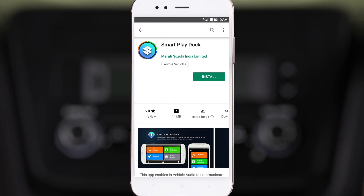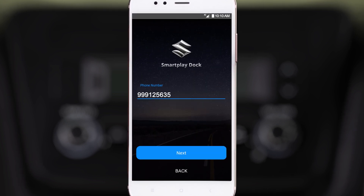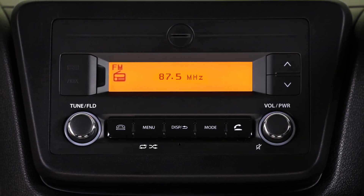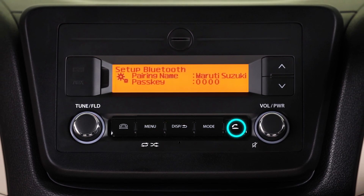Once the app is downloaded, log in with your vehicle credentials. Now it's time to pair your smartphone with the infotainment system. Turn on the Bluetooth of the infotainment system by short pressing the call button.